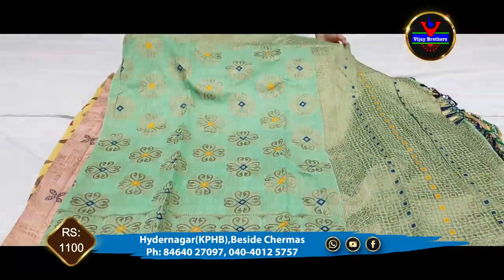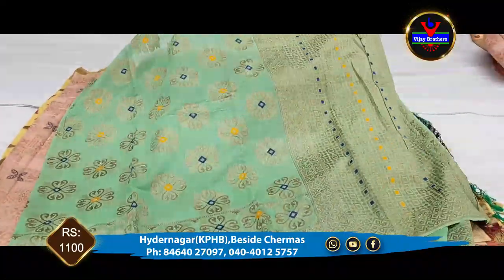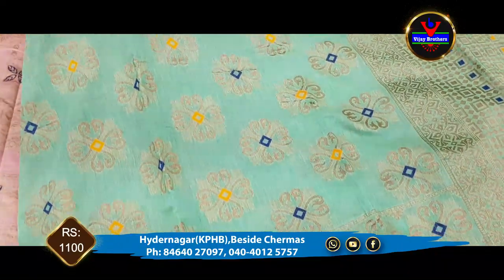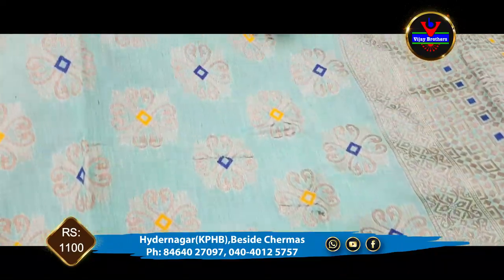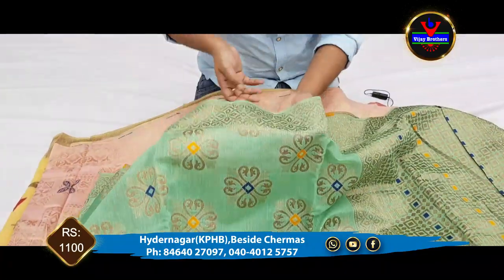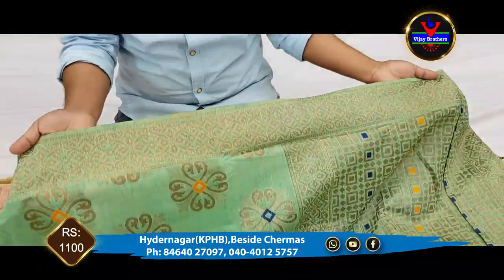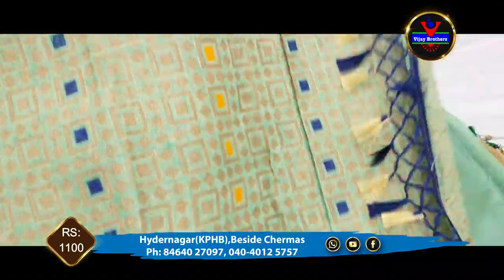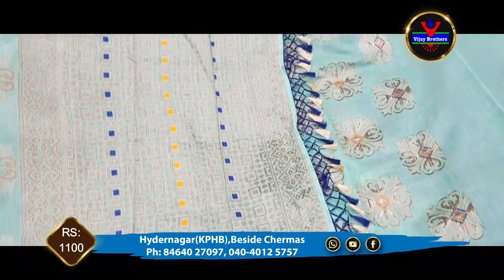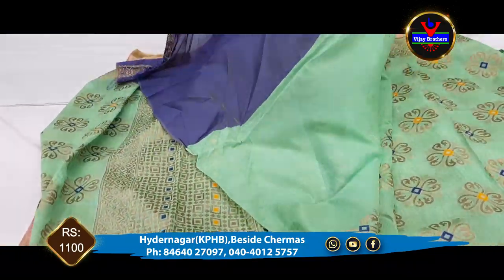Next is a green color combination. We have a color combination with a copper jerry and a flower. We also highlight the middle part. We have a 3 inches border. We have a self-color blouse. We have a lot of color variety, and the blouse contrasts are available in each color.